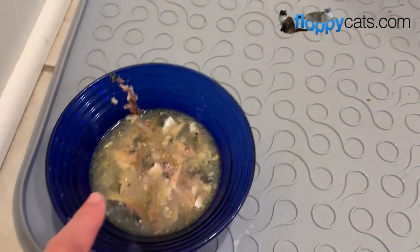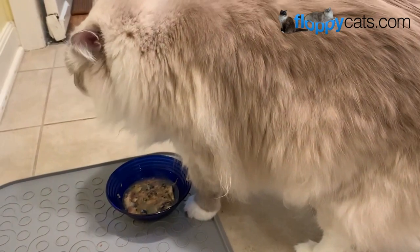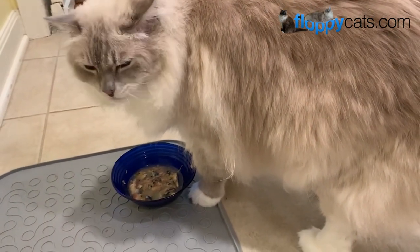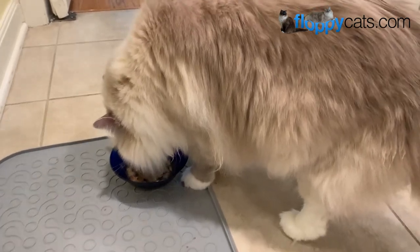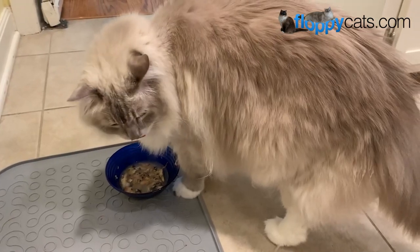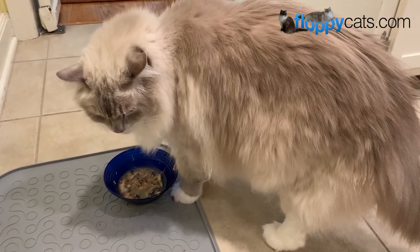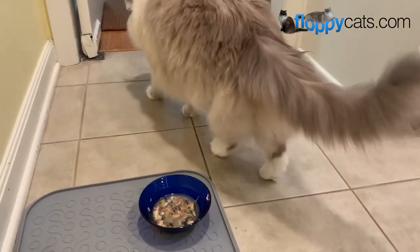I also use this sardine juice all the time for their syringes — like if there's one of the nasty detox, herby-tasting things they're on right now. The juice is such a good base to put that stuff in because it's so fishy and it masks the smell and taste of the actual herb, allowing me to get them what they need.